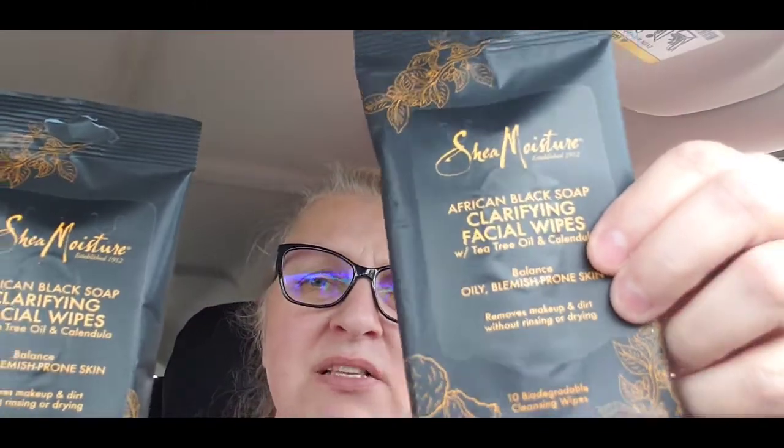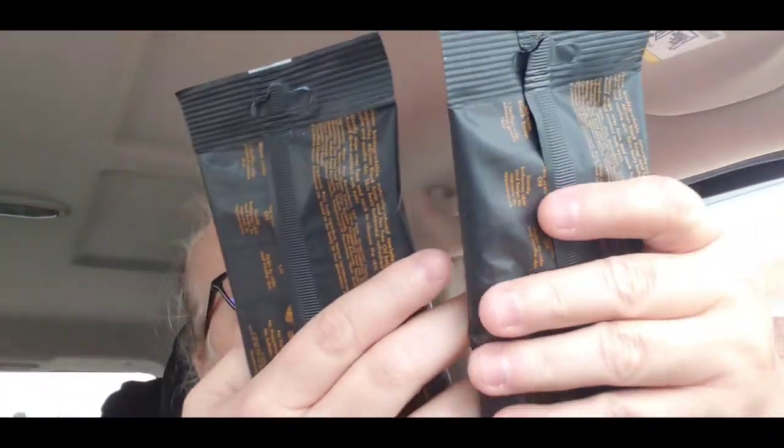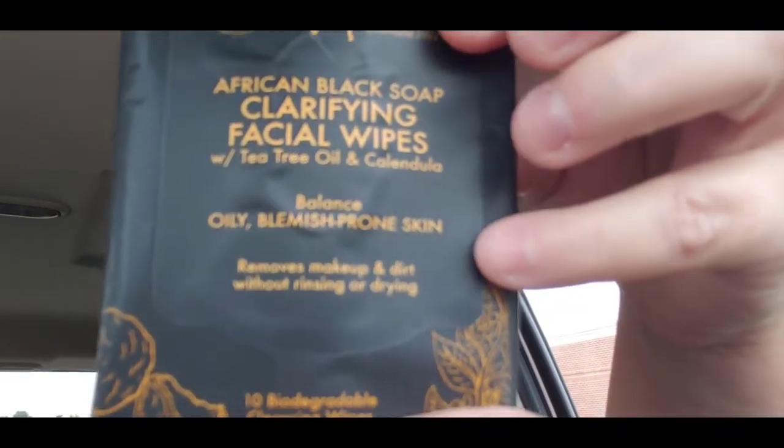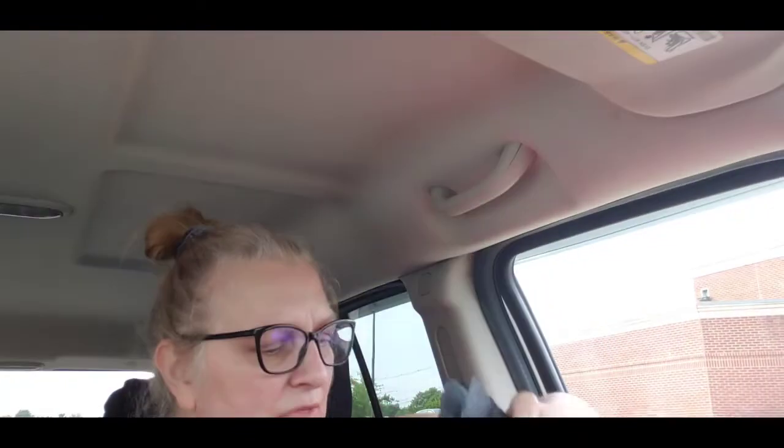These were new — they are ten biodegradable cleansing wipes by Shea Moisture. It says 'African Black Soap Clarifying Facial Wipes with Tea Tree Oil and Calendula.' We got those to try.